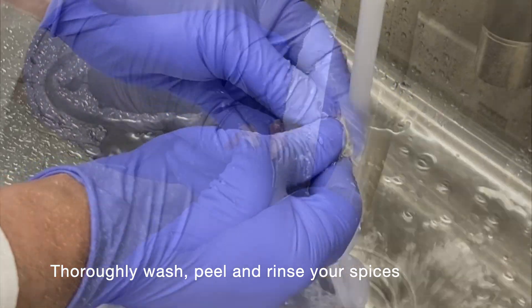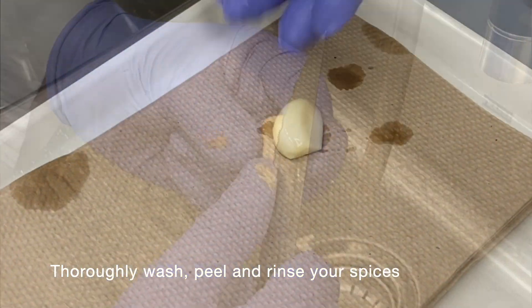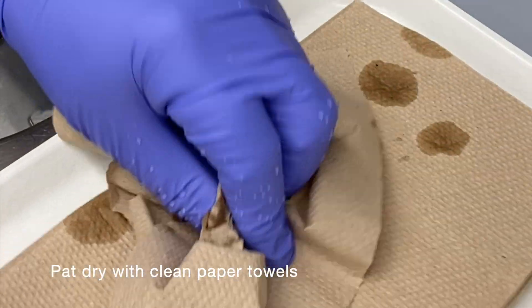Thoroughly wash, peel, and rinse your spices. Pat dry with clean paper towels.